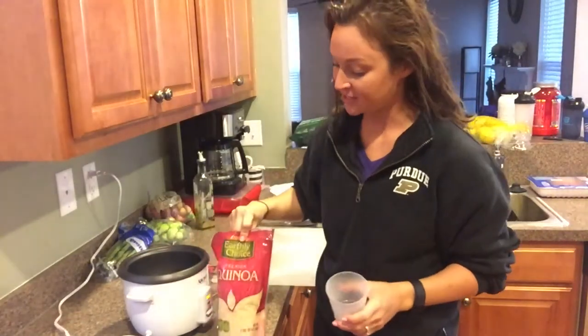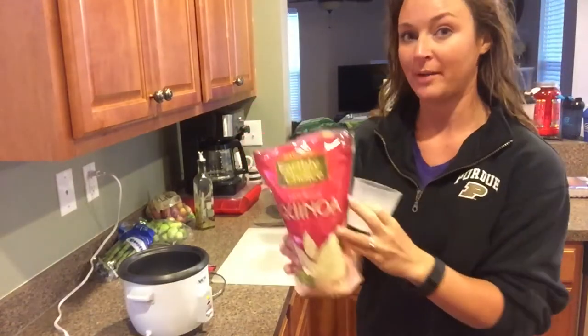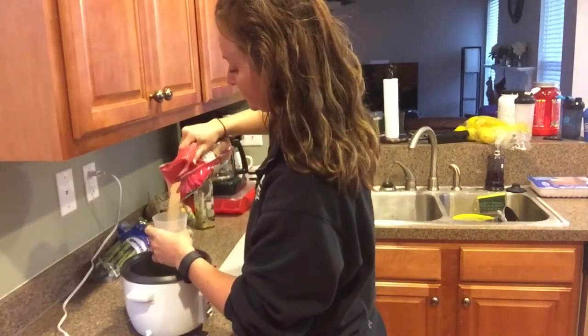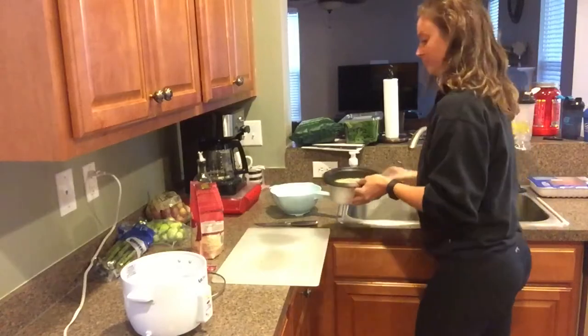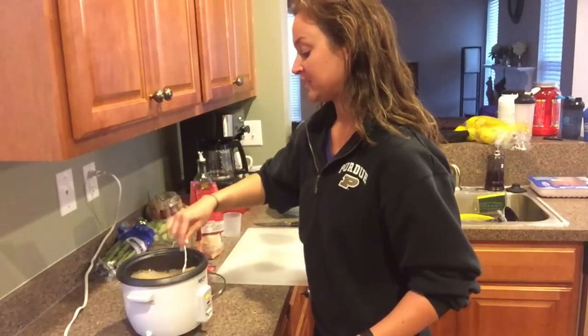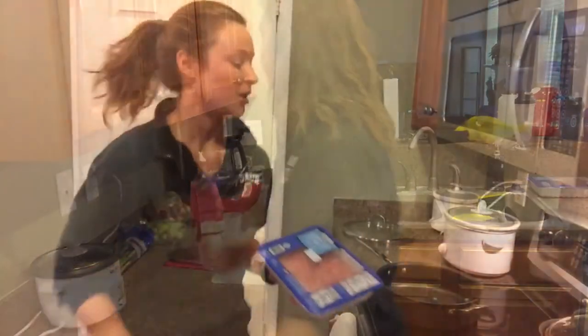Now I'm going to put my quinoa in my rice cooker. My rice cooker and my crock pots are probably my two biggest meal prep staples. For the quinoa — just read the directions, but it's two cups of liquid per one cup of quinoa. I'm doing one and a half cups of quinoa with three cups of water. I don't add any seasonings to it while cooking because I can add seasonings at the end — that way I can make it sweet or savory depending on the meal.